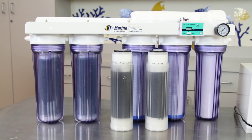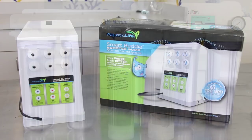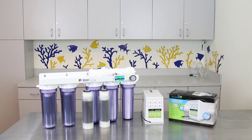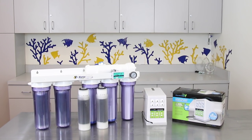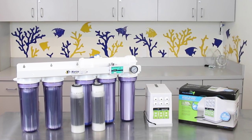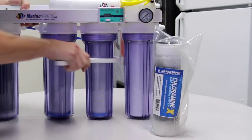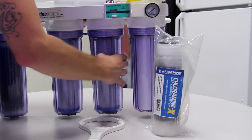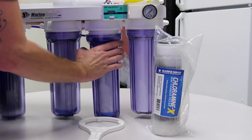To combat these problems we decided to utilize one of the new six-stage Marine Depot clean water advanced RODI systems along with an Aquatic Life Smart Buddy booster pump. The six-stage system will help combat the high TDS levels, helping us get the most out of our TFC membrane, and the booster pump will supply the extra water pressure needed for optimal production rates. Because chloramines are present in our tap water we also switched out the carbon block filters with the new Marine Depot Chloramine X carbon filters, which have a higher capacity for chloramine removal.